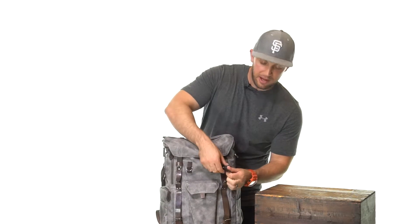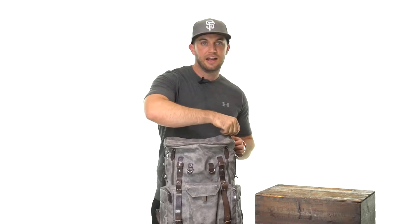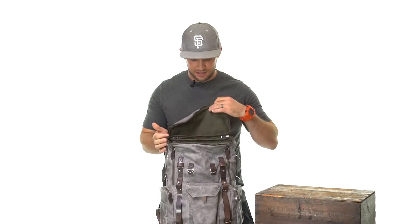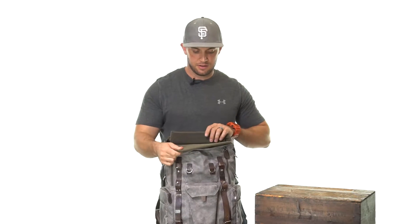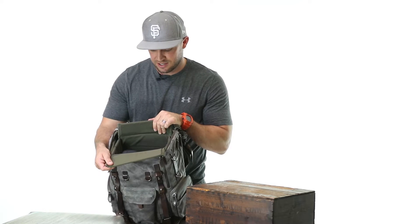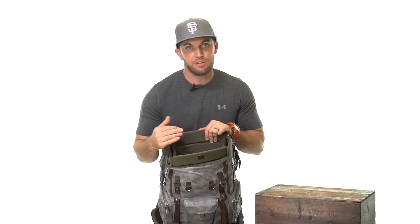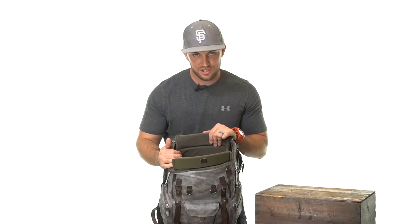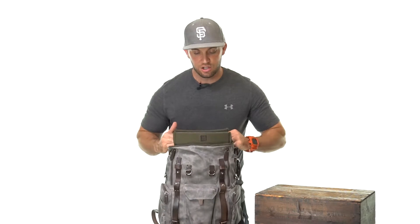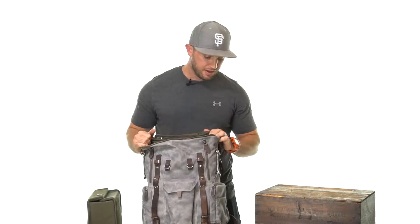The top portion of the bag can be accessed by unbuckling the front, opening the flap, and opening the YKK zippers. The top features a removable padded insert. I personally like to carry a 5DS with an 85mm f/1.2 attached in there. If you don't want to carry a camera on top, you can remove that insert and pack for the day.